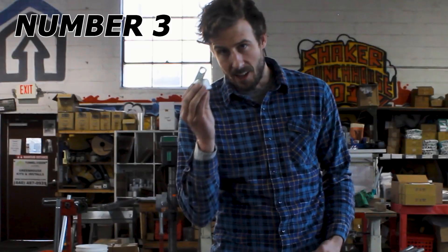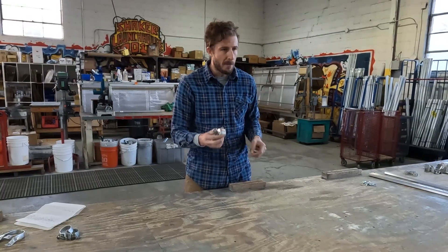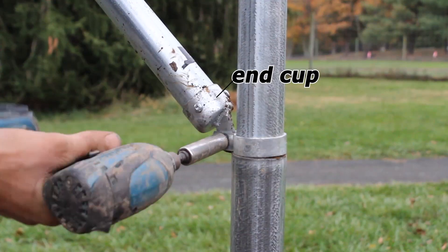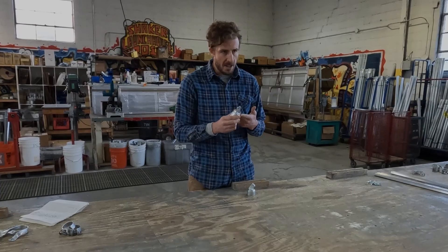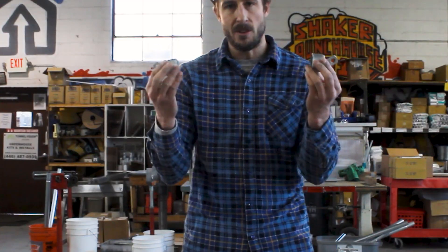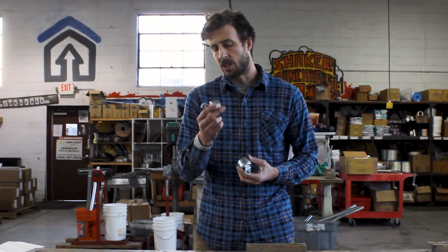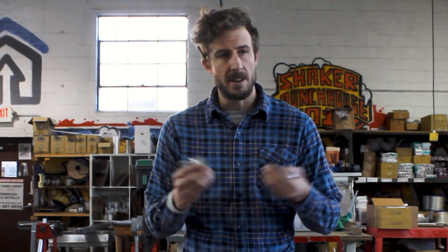Number three: end cups. End cups are awesome, specifically for budget hoop house or high tunnel makers who are fabricating their own structures. This little fitting can go on the end of round tubing, which will then allow you to use a brace band to connect it to another round tube. So if you're trying to make your own corner braces, peak braces, or truss rafters, you can put these on either end of a round tube and connect to your hoop on each side of the structure. These pressed steel end cups are super heavy duty compared to others out there.